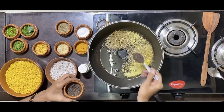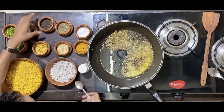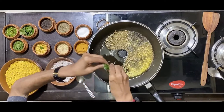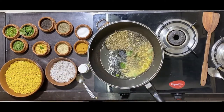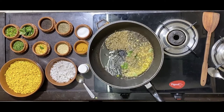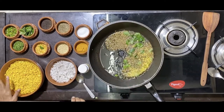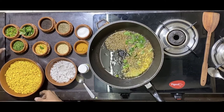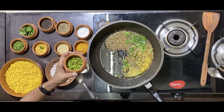Add some mustard seeds, then a nice sprinkle of curry leaves. For about 250 grams of chana, I have cut into small pieces about 8 green chilies.